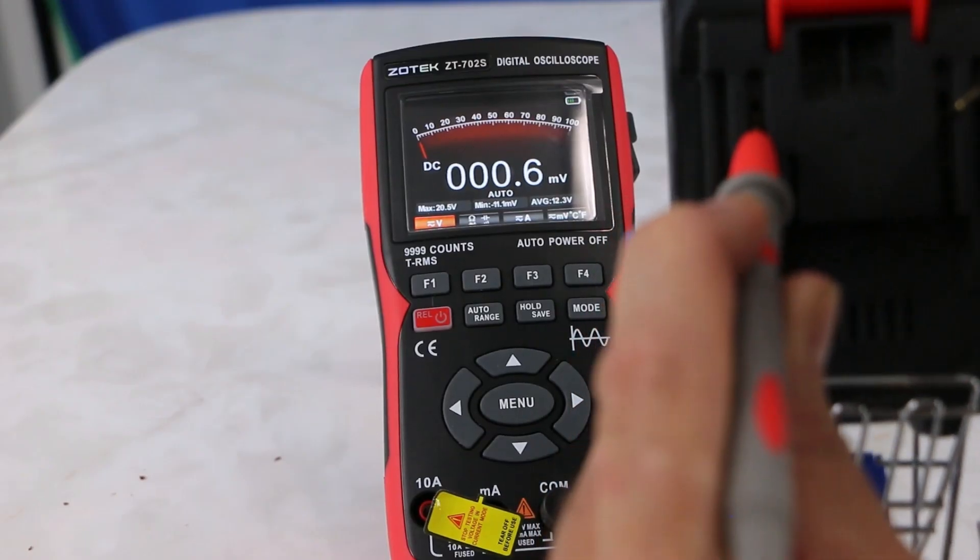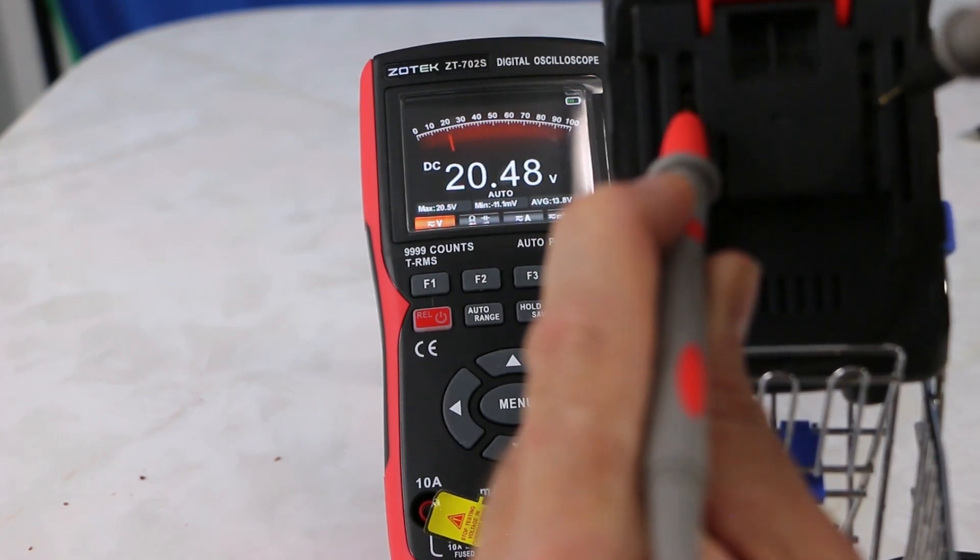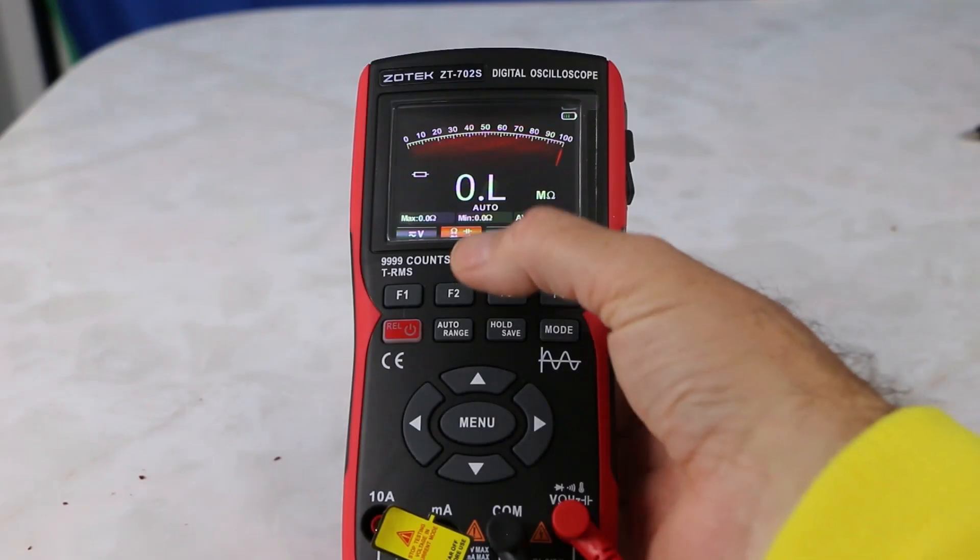We got this 21 volt battery here — we're just testing it and tapping in here with both probes, the red and the black. And there we got 20.48. So you can do some checks here.